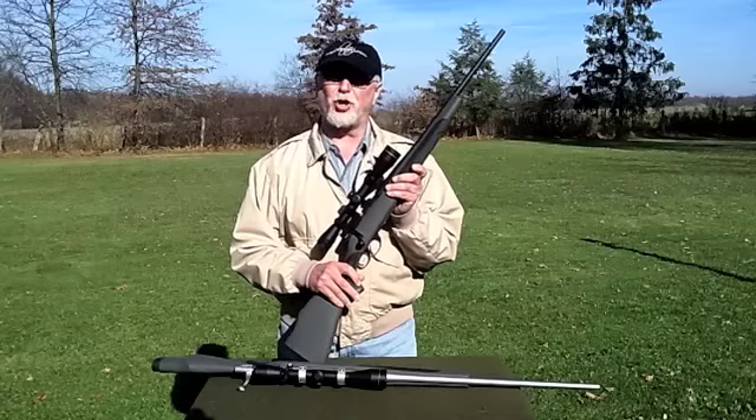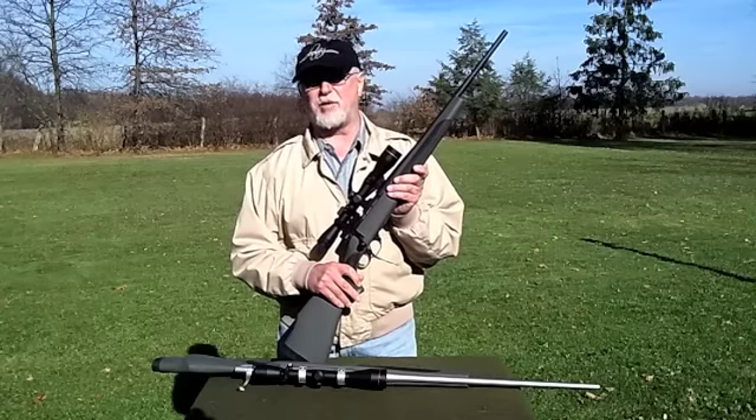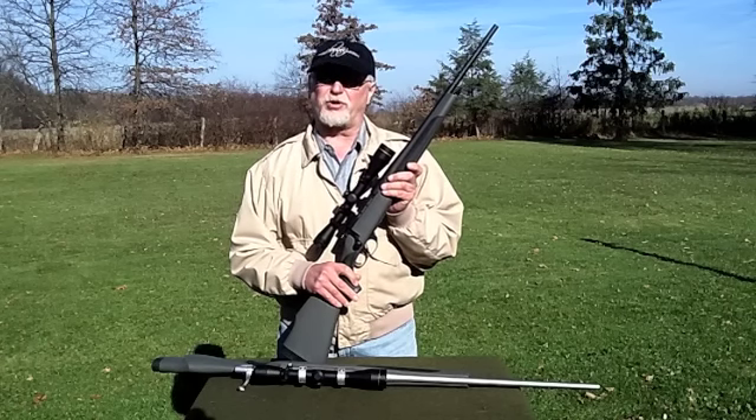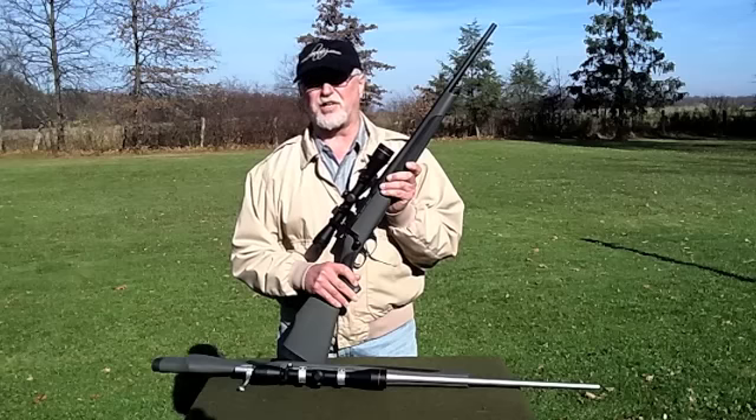I chose the Vanguard Series 2 Carbine with a 20-inch barrel and 7mm-08, in a blued finish. Now last year's Series 2 Synthetic was a .243 with a 24-inch barrel and a stainless finish.